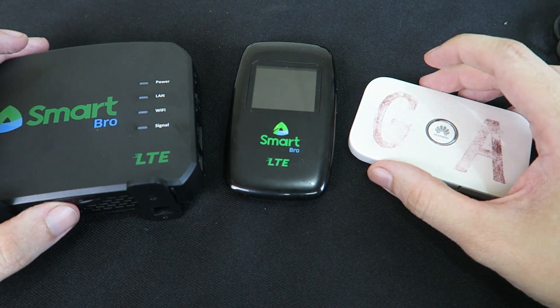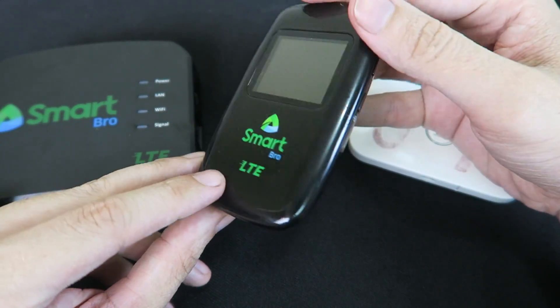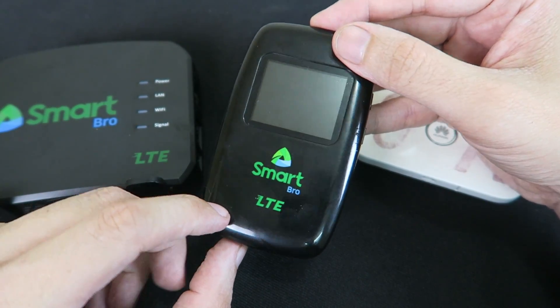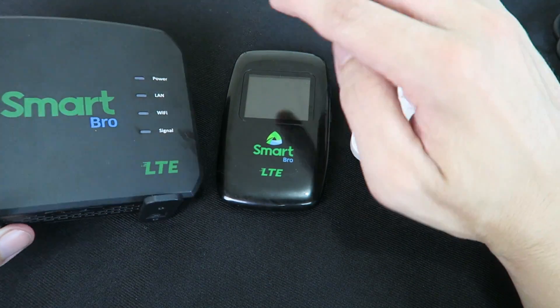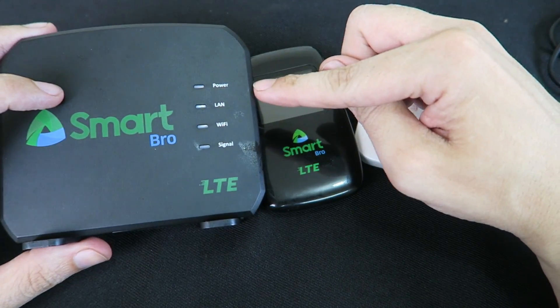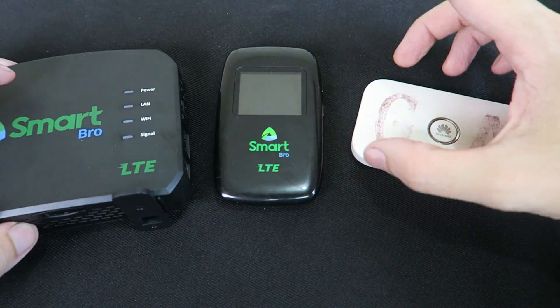So it really comes down to your location. I still think this little LTE Pocket Wi-Fi is an absolute steal for 1,295 pesos, especially considering it includes the 250 peso Surfmax card. The Home Wi-Fi for 2,000 — I don't think it's an amazing deal, it's okay, but not amazing. But this Pocket Wi-Fi is an amazing deal.